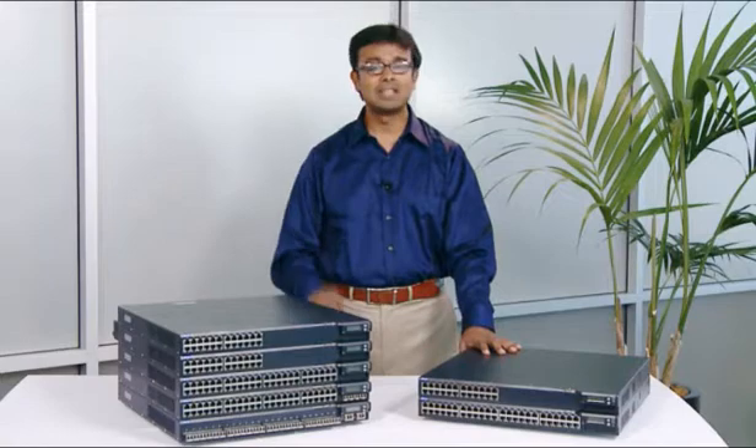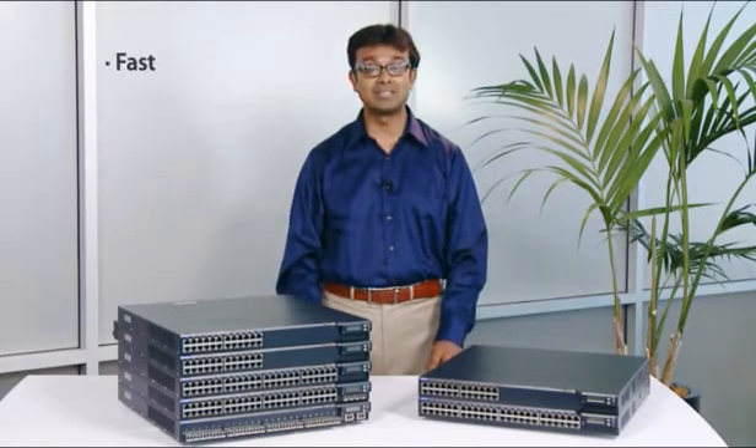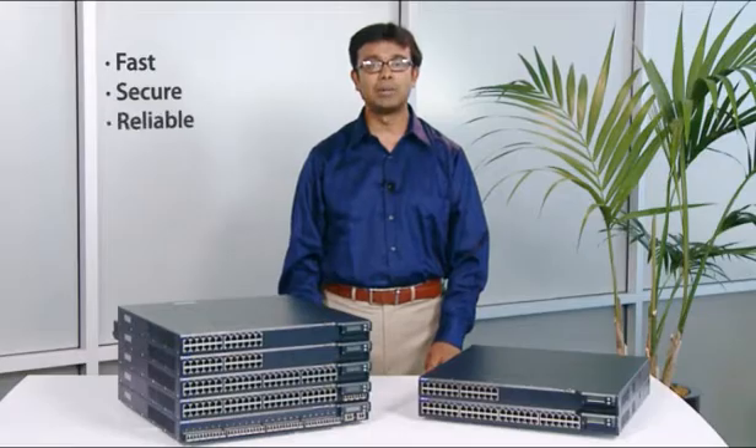The EX-3200 and the EX-4200 series switches provide the foundation for fast, secure, and reliable networking.